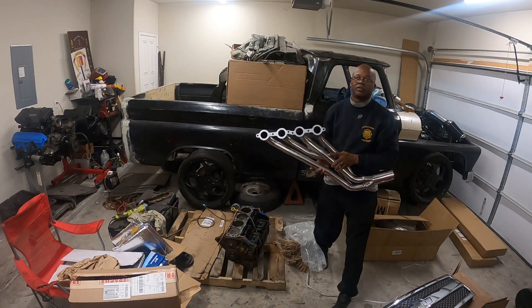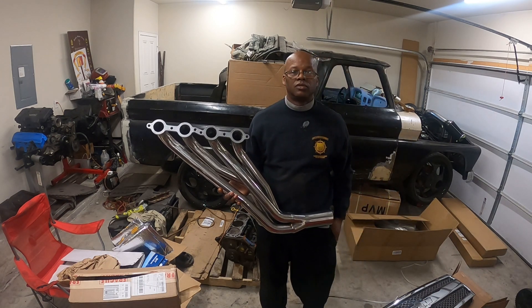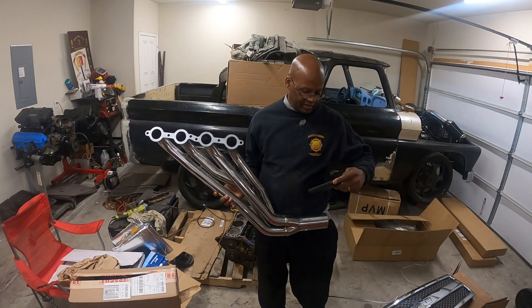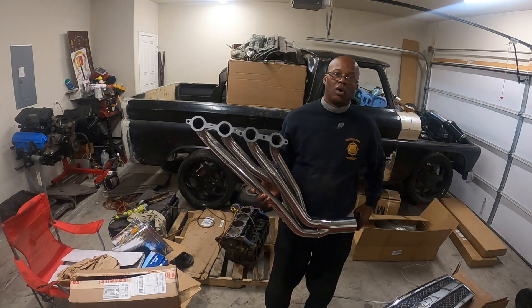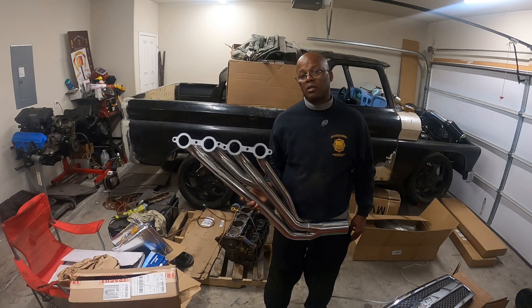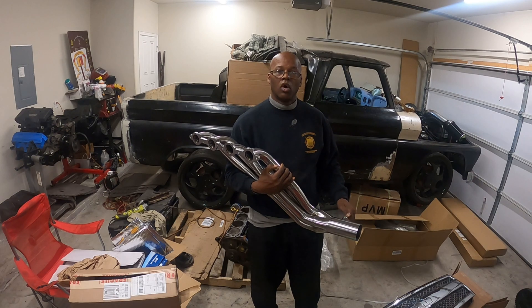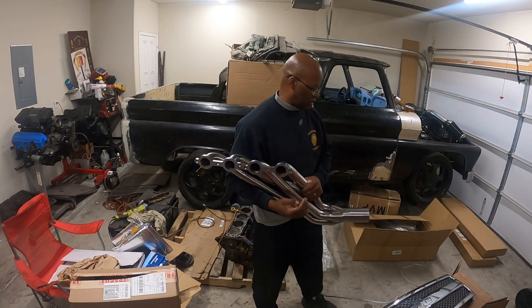These are the headers for the '66. I'm going to change the manifolds out and put these on there so I get a little bit more horsepower and better sound and exhaust.